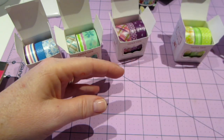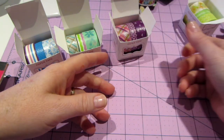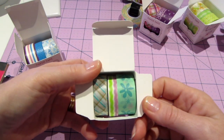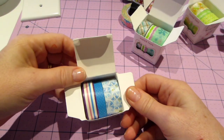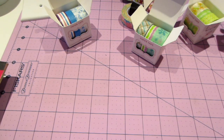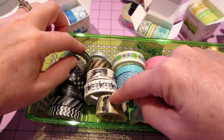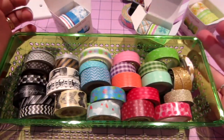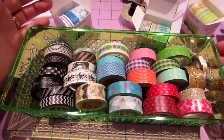I don't have any of this size washi, and that's kind of what I was looking for because I was going to do a certain project that I'll show you in a minute. I got the greens, the purple, and all the colors — pretty sure this is all they had. I like the blue too. This is all the washi I had plus my two Tim Holtz tapes, so not very many.